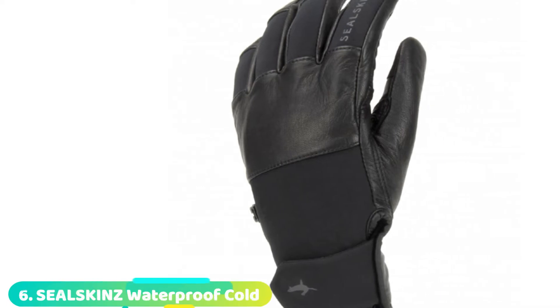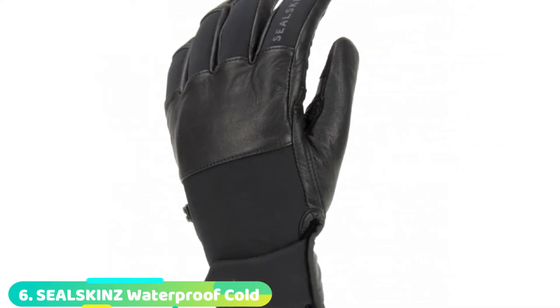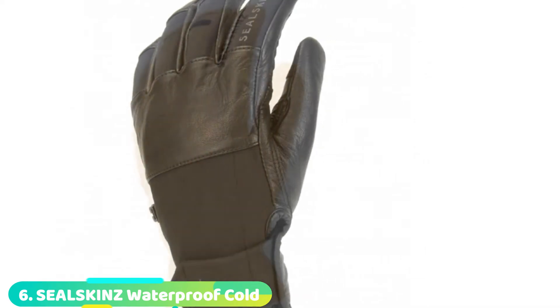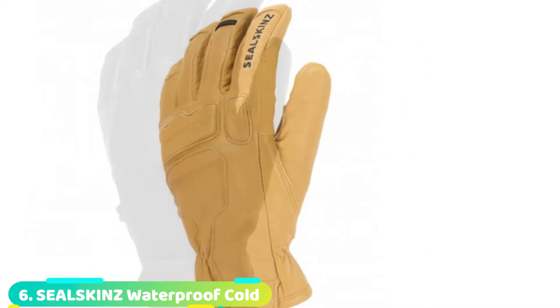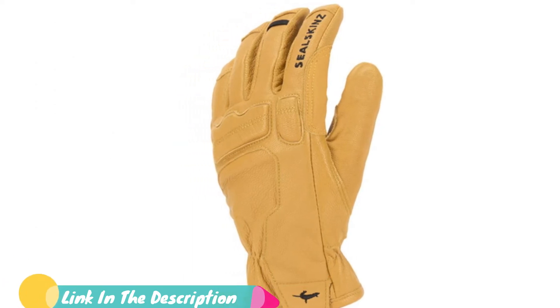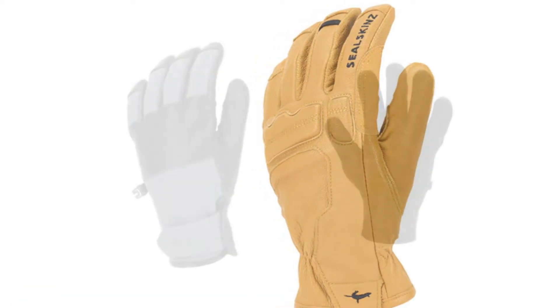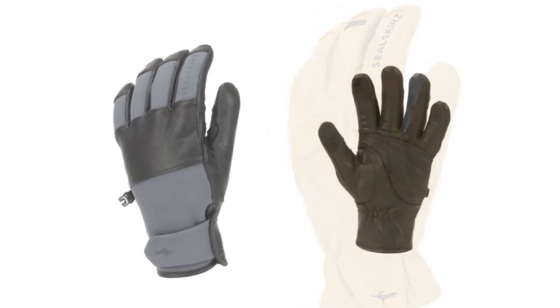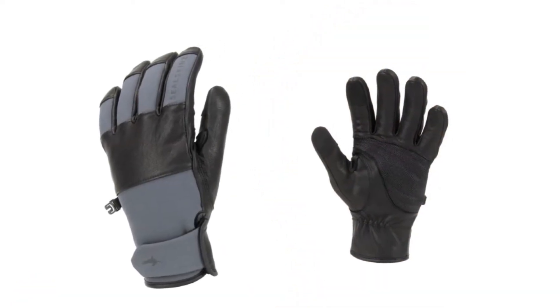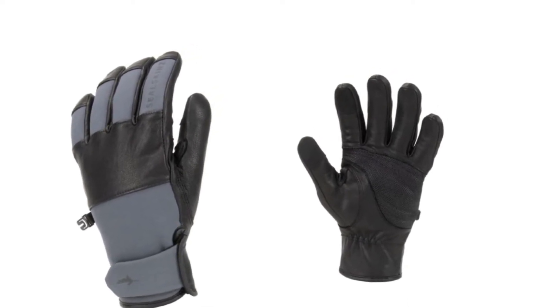Number 6 is the SealSkinz Waterproof Cold Weather Gloves with Fusion Control. SealSkinz describes its trademarked Fusion Control technology as revolutionary — it consists of three layers: a merino wool inner layer, a hydrophilic waterproof membrane, and a durable goatskin with soft-shell outer layer. On test, these provided very good protection on cold wet days in the saddle, with very little if any water ingress.